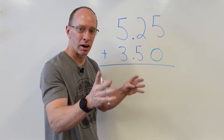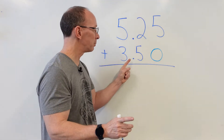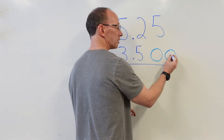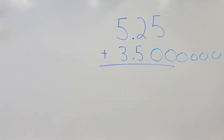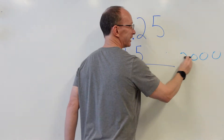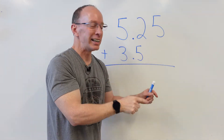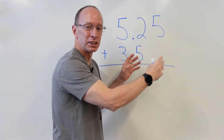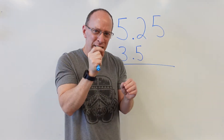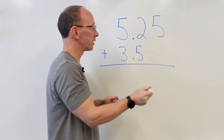This is 3.5, and that is equal to 3.50, or 3.500, 3.5000 — you get the point. It doesn't matter how many zeros are in the back of the decimal point; it's still the same value. The reason you might have a lot of zeros in some numbers is that you're starting to get really small amounts. But we're just dealing with $3.50 right here.